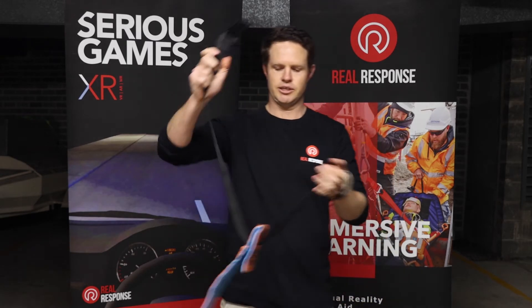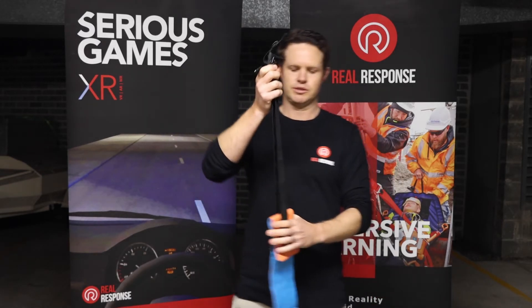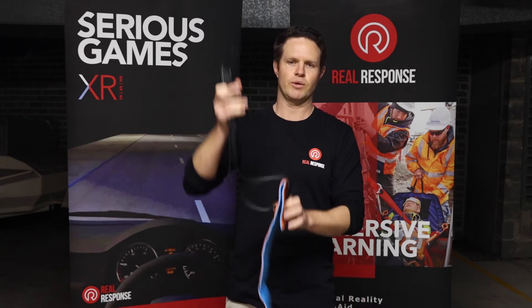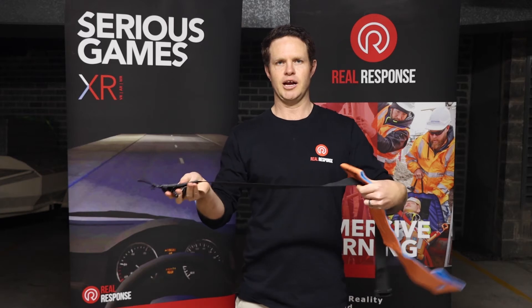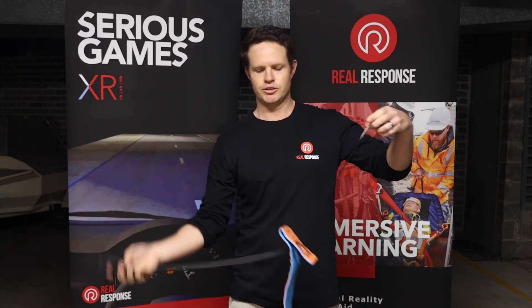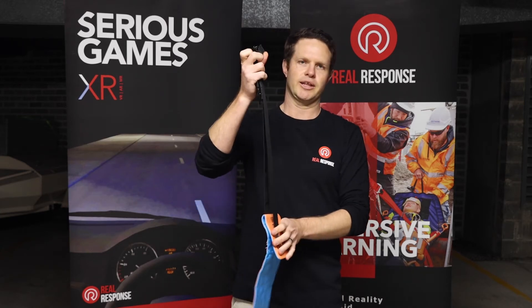From there, you thread the tourniquet through. Just rehearse this with them because this is the one situation where people come a little bit unstuck because they thread it the wrong way and it doesn't work. Make sure that tourniquet is facing up flat on the ground, slide it through. Like we've worked with all our tourniquets before, you can almost just click it on there so you know exactly where that end is.